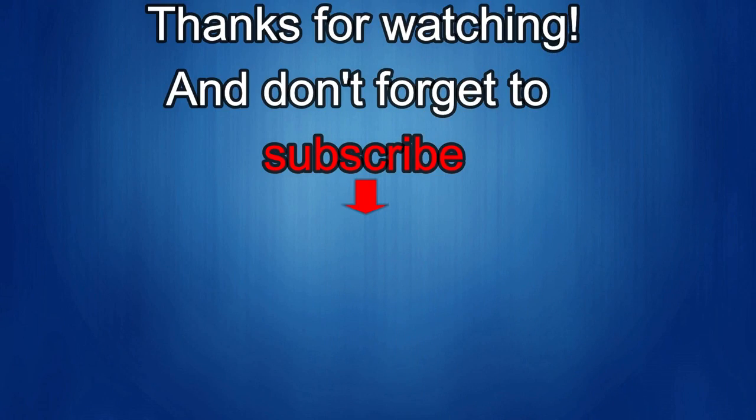Thanks again for watching our review. If you liked it, show us some love with a thumbs up, subscribe to the channel, and share the video with your friends. With your support it really helps me keep the channel going so I can continue to offer discounts, giveaways, and fresh content. See you in the next episode — take care!